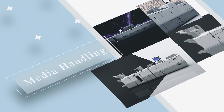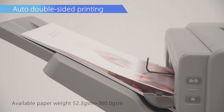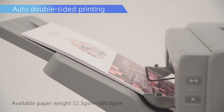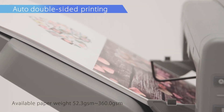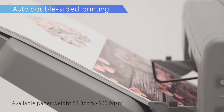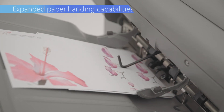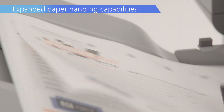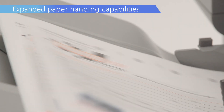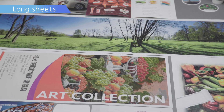Media handling. Double-sided printing is supported for paper weights ranging from 52.3 GSM to 360 GSM, with enhanced support for more special medias. Printing is possible on carbonless paper using the optional registration unit. The series supports long sheets up to 1,260 mm.